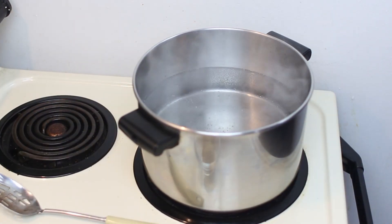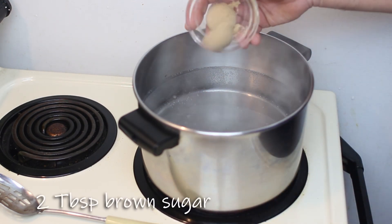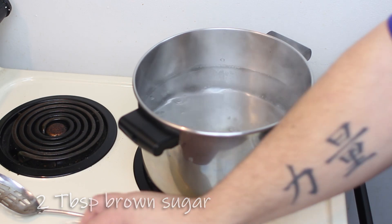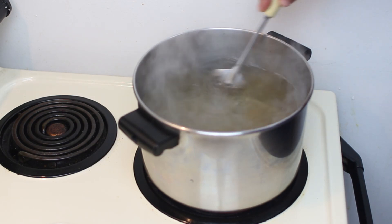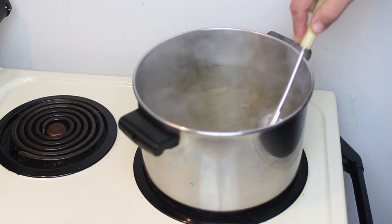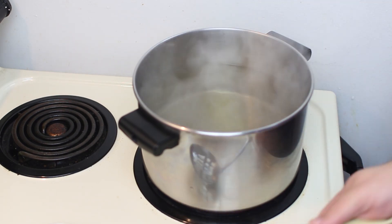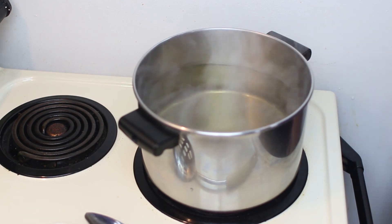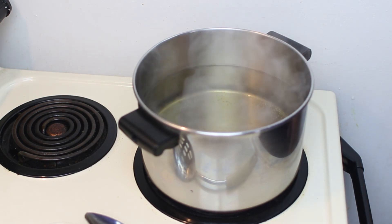We've got a pot of water boiling here. We're going to go ahead and add two tablespoons of brown sugar to our water and get that mixed in. Once our water starts boiling, we're going to cook our bagels 30 seconds on each side in the boiling water, and then we're going to put them in the oven for 20 to 25 minutes at 400 degrees.